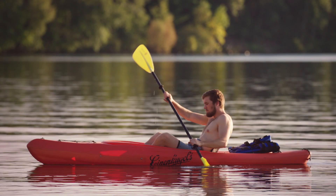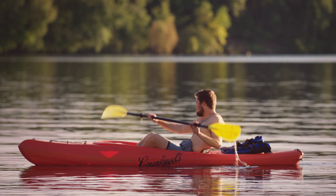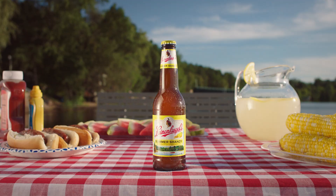America loves Leinenkugel's Summer Shandy. It's the perfect summertime drink. But have you ever stopped to wonder what the heck is a Shandy? Shandy is a beer, but it's a beer mixed with something a little extra.